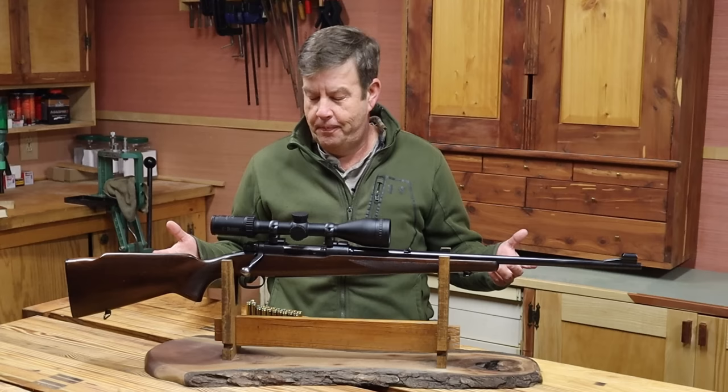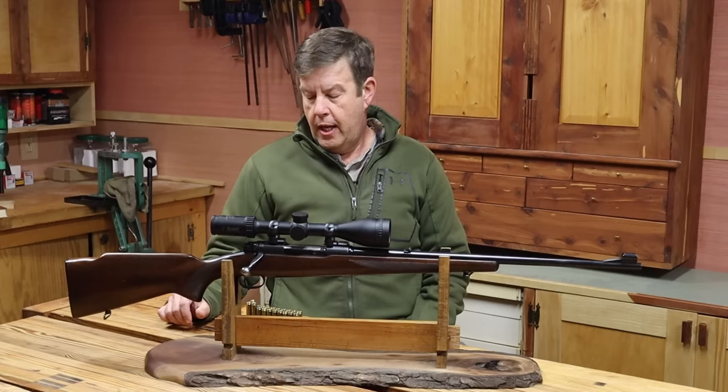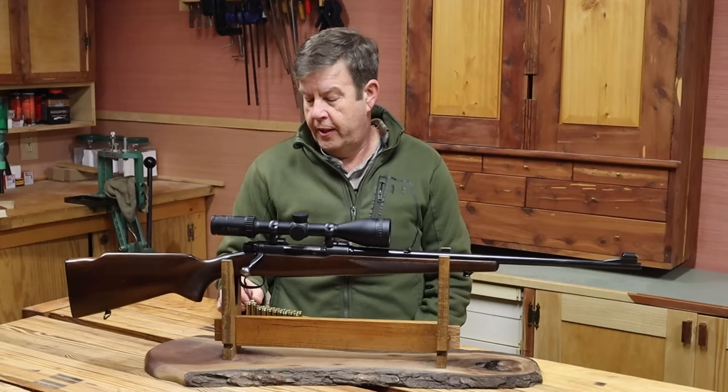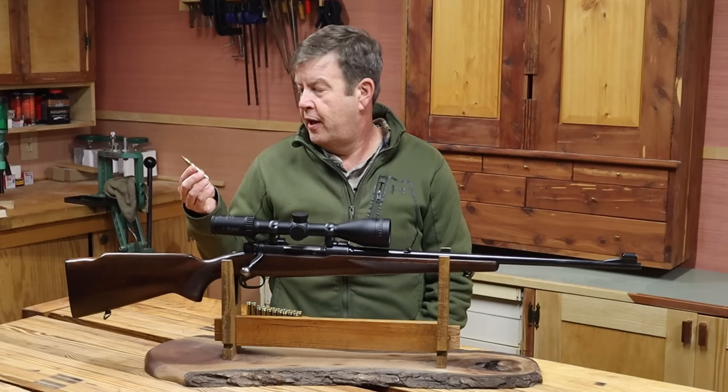But since then I've learned a lot about cartridges, bullets, shot placement, and all that good stuff. And now I am a big fan of the .270. I think it's one of the greatest cartridges ever devised for hunting. But it took me a long time to get to this place. So yeah, I might be the person to talk about the .270.